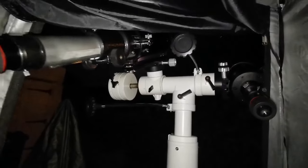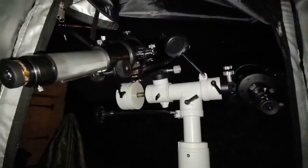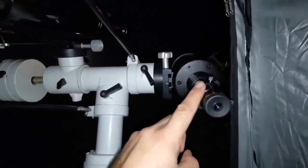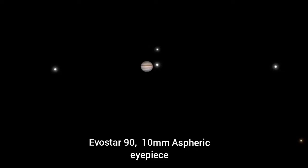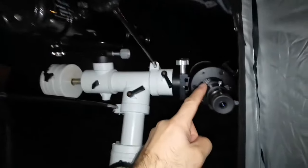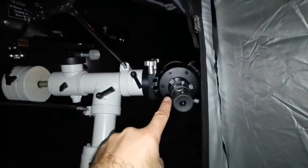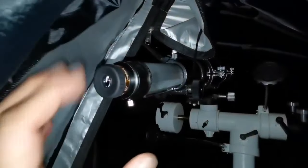Let me use a 10mm eyepiece in both and compare the images with the same eyepiece. I'm now using the 10mm Sviboni Aspheric on both. In the Celestron C90, the magnification is very high but the image size is almost three times that of the Evo Star with the same eyepiece — it's just magnifying the image without actually seeing more details, getting a little fuzzy. With this one I probably have to use a lower magnification, something like 20 or 15mm.